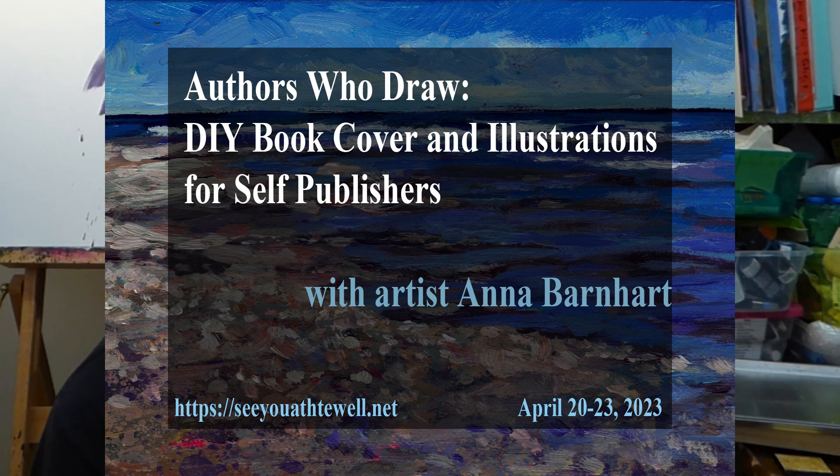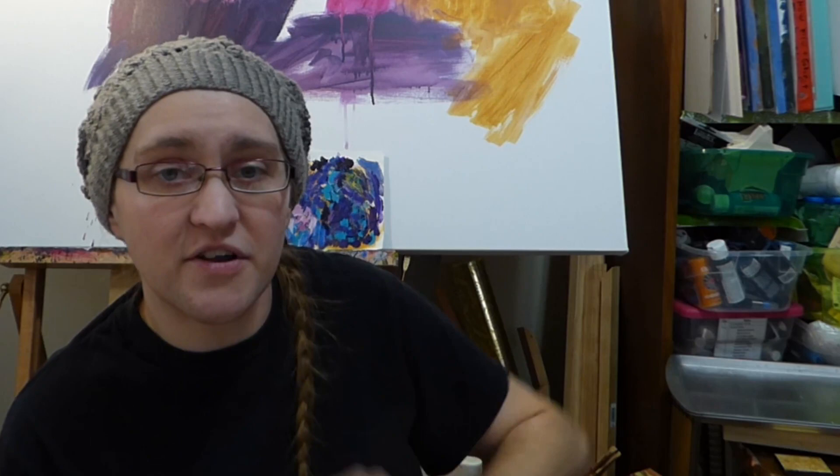Another workshop will be about illustration. A lot of you are probably writers who have ideas for pictures for your own book. So I'm going to compile and pick from some authors who also drew for their own books, what that looks like, why some authors don't, and a little bit of composition for doing their own illustrations.